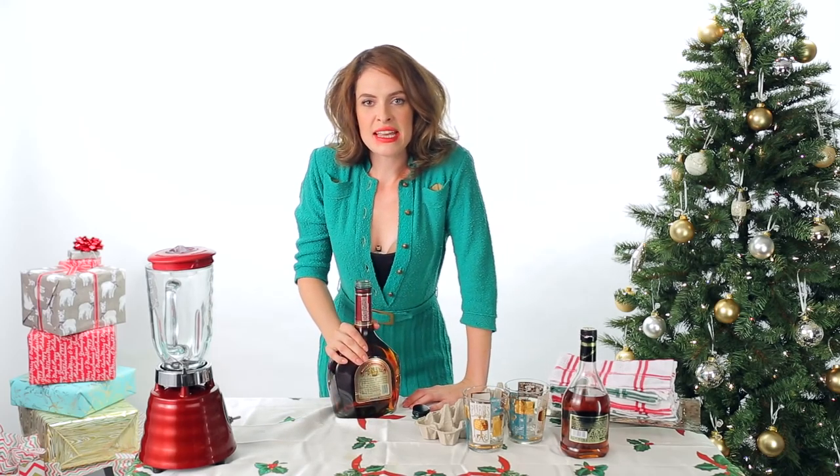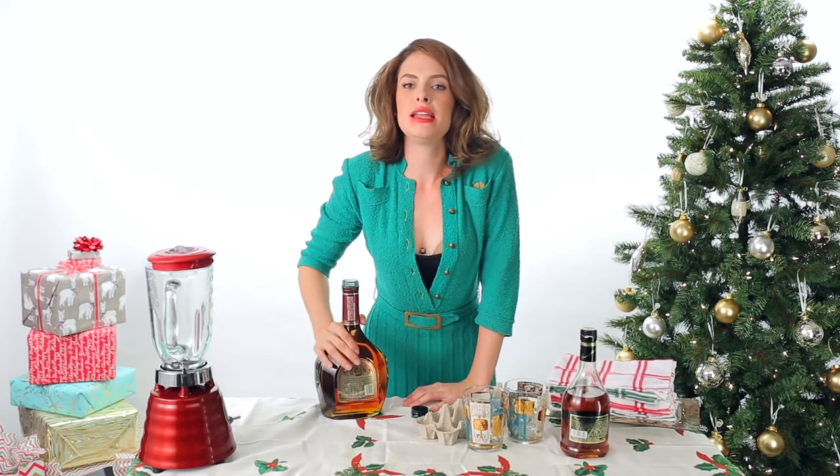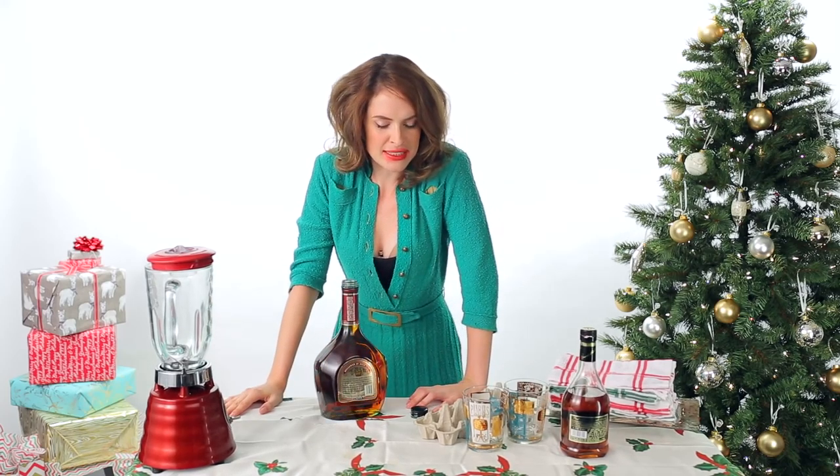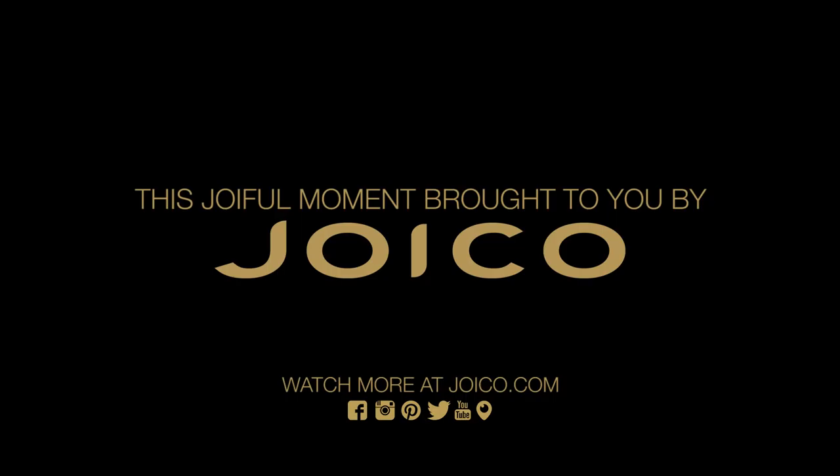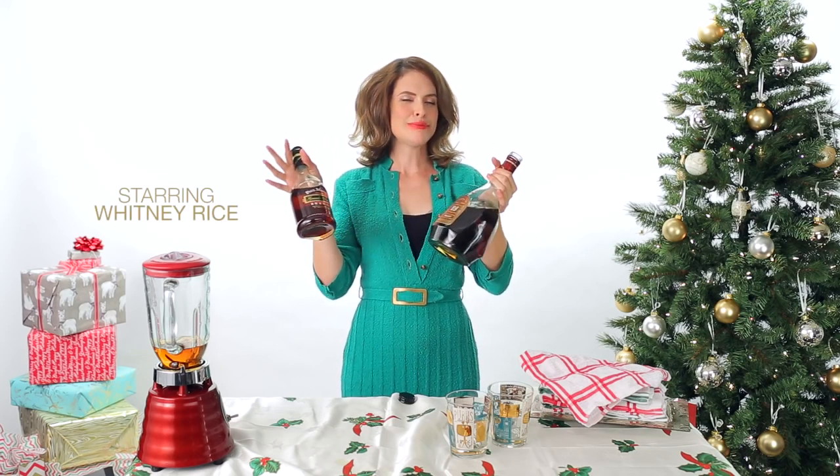Excuse me. And that is how you make classic holiday eggnog. Join me next time when I, on the joyful home... Eenie, meenie, minie, moe. Both! Honey, I'm home! Great!